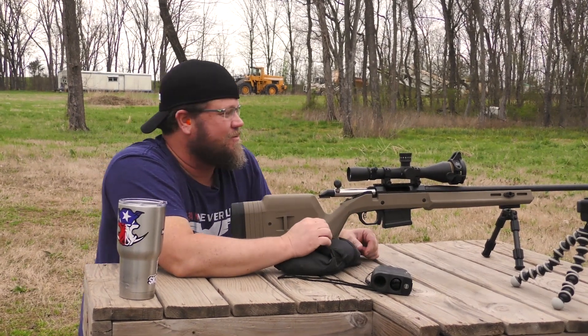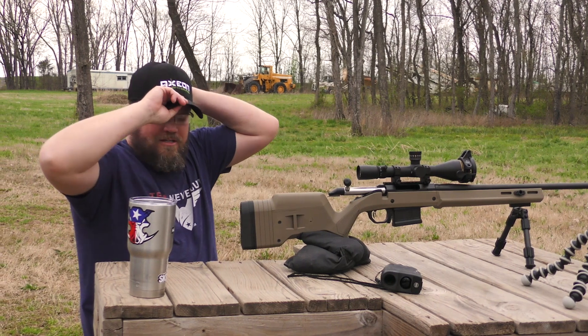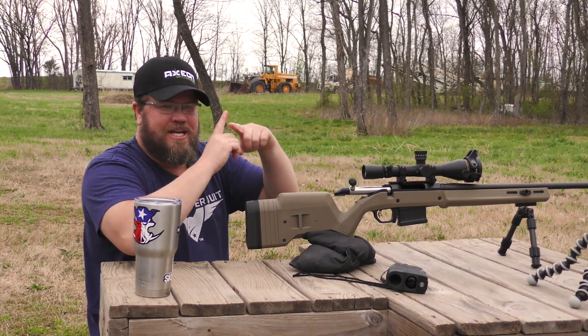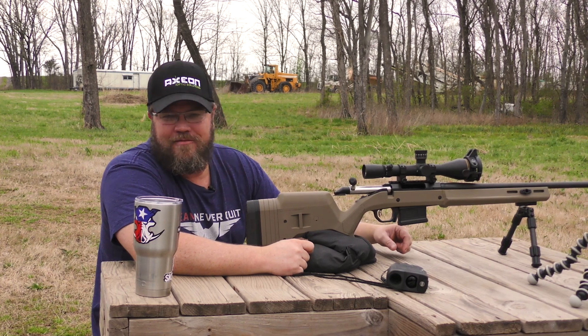I do shoot a lot of 6.5, so I'm definitely going to put this one in my toolbox. I have some old hunting rifles that just have a normal reticle in them, and I think this is definitely going to have to be in my toolbox.